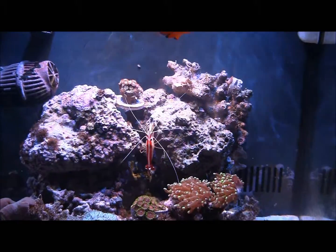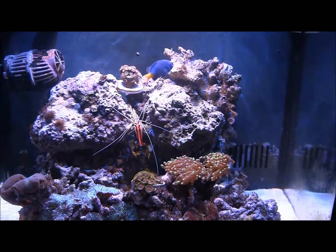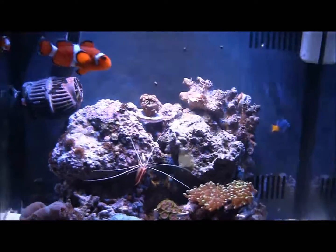If I turn it down to just the blues, there's a lot of really cool colors that happen. But I tried filming it before and you guys couldn't pick that up with this camera.